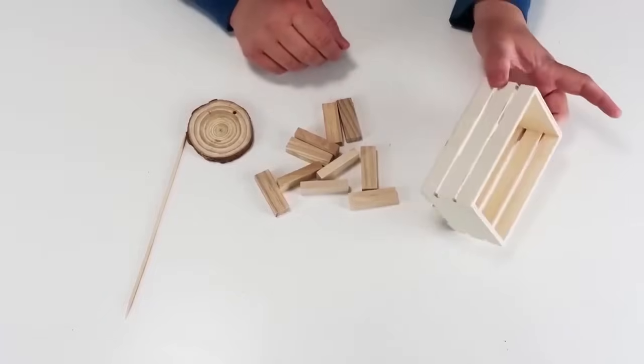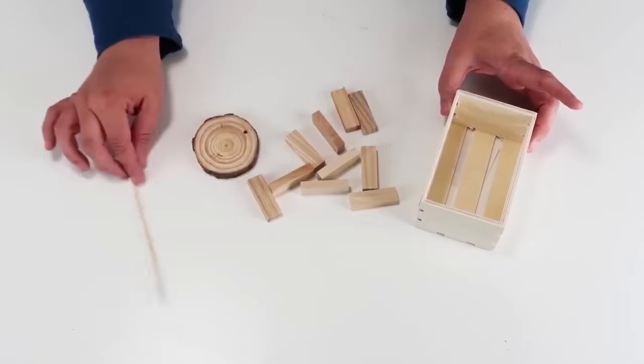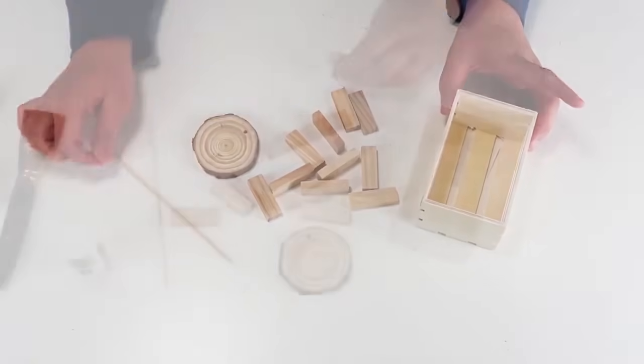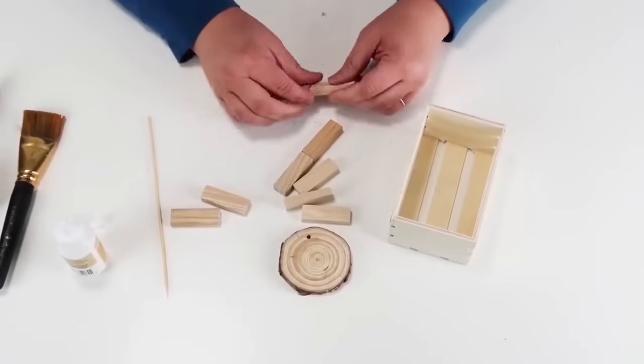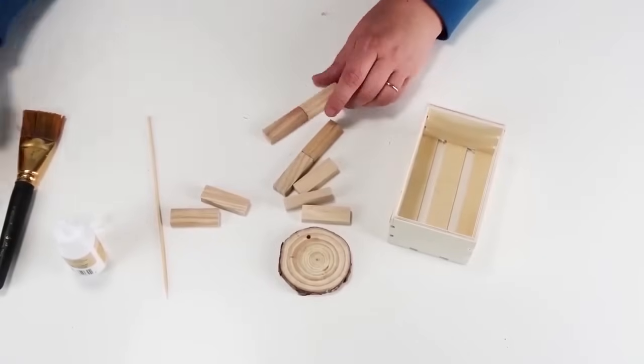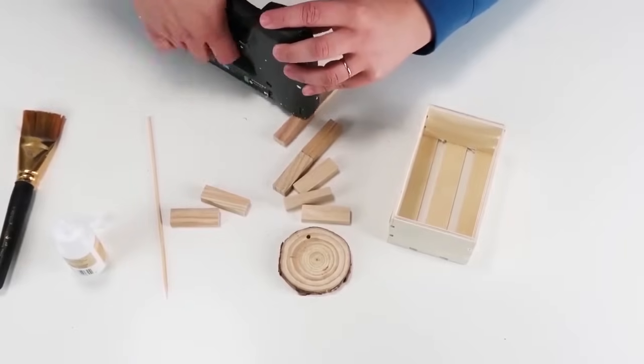We are going to be taking one of these crates, some stacking blocks, a wood circle, and a skewer stick, and we're going to be building a little apple crate. I thought this one was so fun — I had a good time bringing together all of these random pieces to make something special.